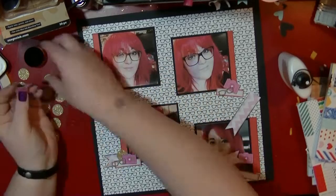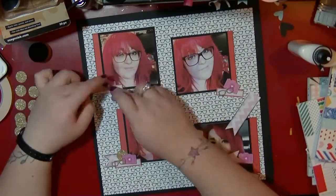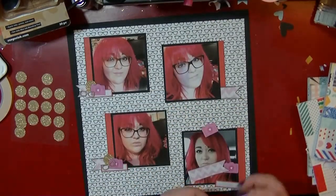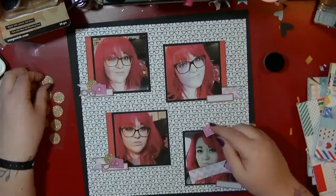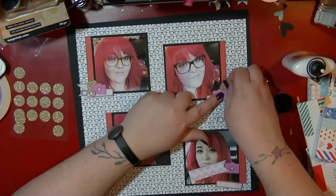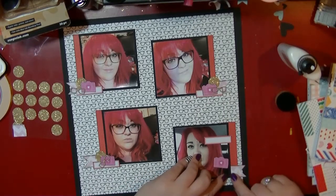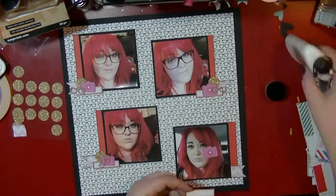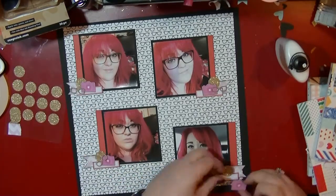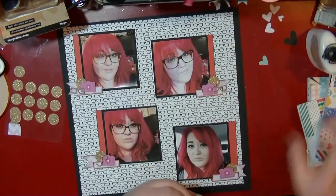I also have some really old wood veneers from Scraptastic — they're little pairs of glasses — so I'm going to use those on three of the pictures, the ones with my glasses. The one with contact lenses won't have a glasses embellishment, but I happen to have exactly three left in my pot. I'm trying to work through my embellishments — I have loads of little pots — so I'm making a mission to use more wood veneers on projects.